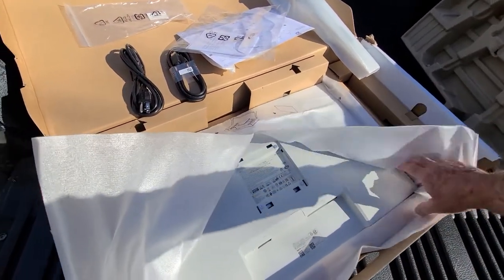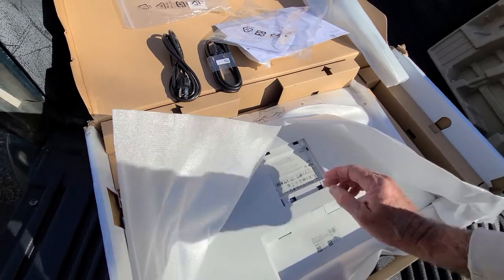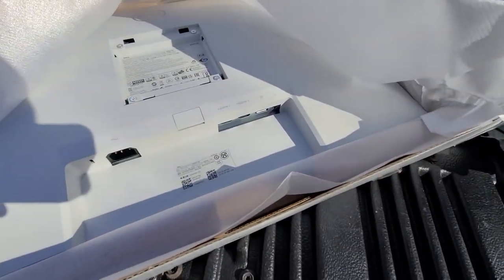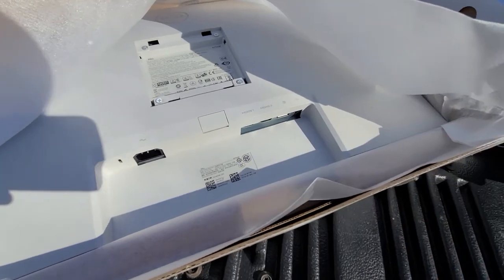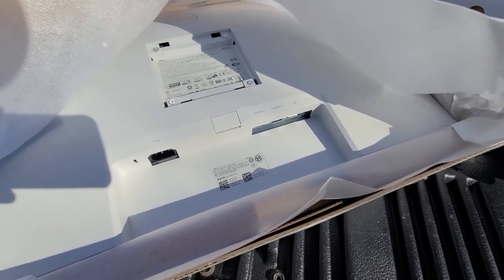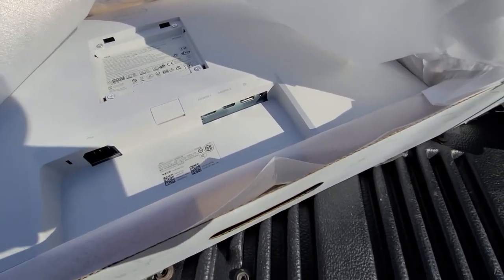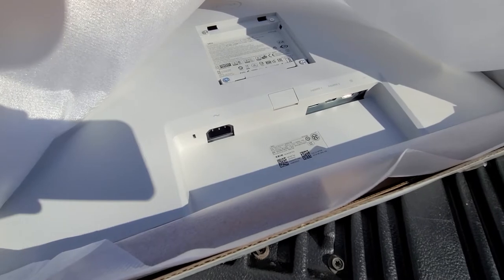It has two three-watt speakers in it, and you can use two monitors with this. It will let you have both monitors — or both computers — on screen at the same time.